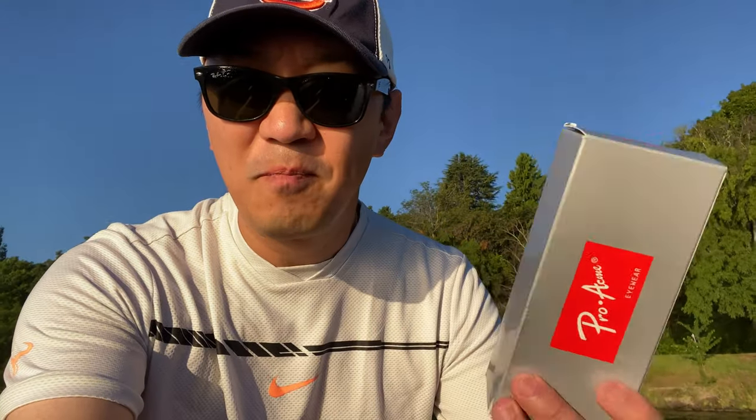Hey guys, it's a very hot summer day today so I'm sitting here by the lake. I just want to review a couple of sunglasses with you guys — this is an initial review of some super cheap sunglasses. I'm thinking they're pretty good quality so I'm gonna give it a shot and see what it's like. There are two sunglasses I got during Prime Day — these are some Ray-Ban copies.